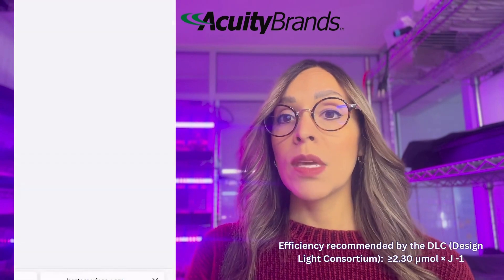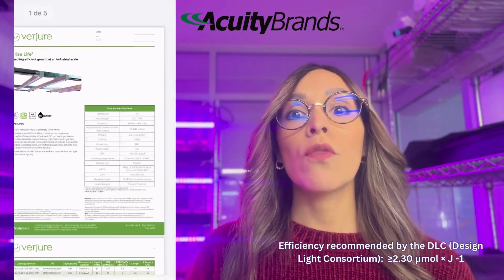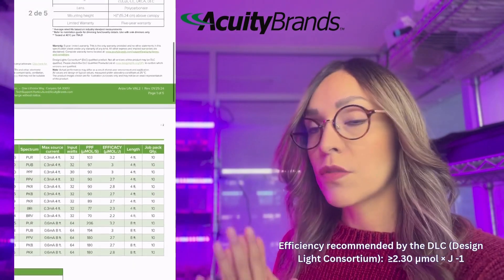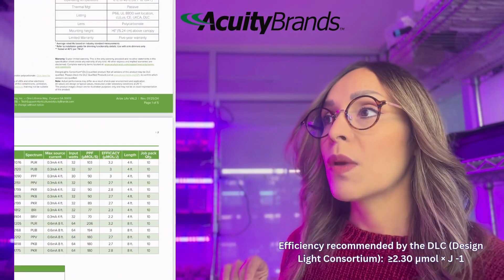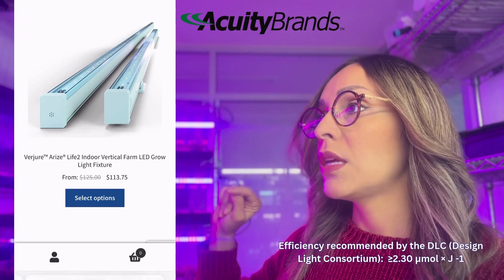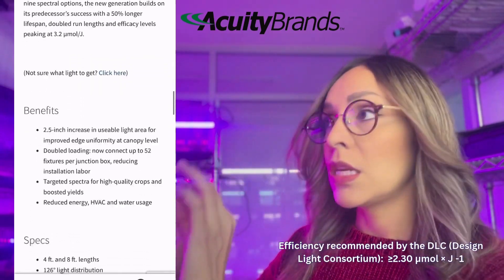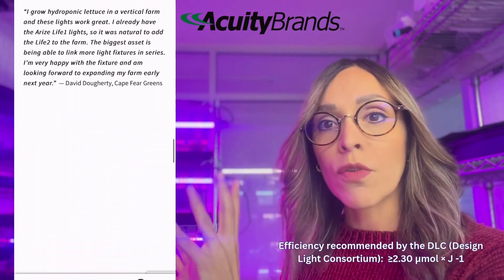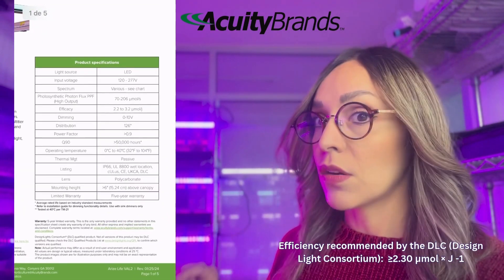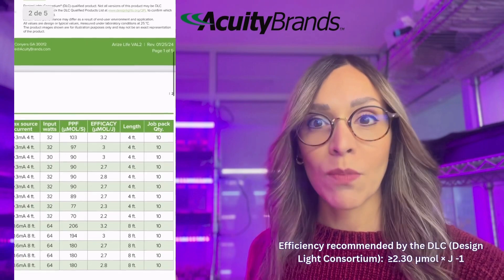Lamp efficiency is expressed in micromoles per joule, and we want that number to be higher than three. For example, on the Horto Americas website we have our lamps from Berjure by Acuity Brands. There you can find information about the lamp output — the PPFD you will get — as well as the efficiency, which is higher than three. You can also check the spectrum very specifically, including the percentage of each color, which is information often missing from low-quality lamps. You can even check the warranty, which is five years — important because we don't want to replace lamps often when trying to make a profit.